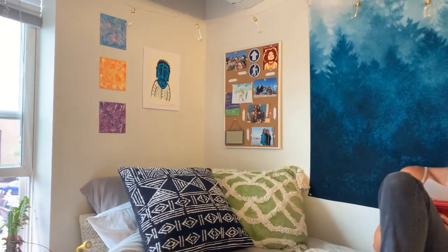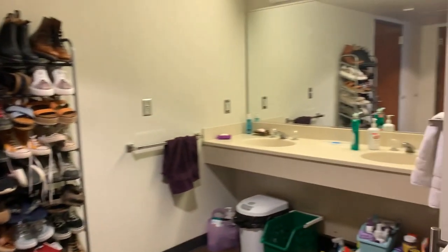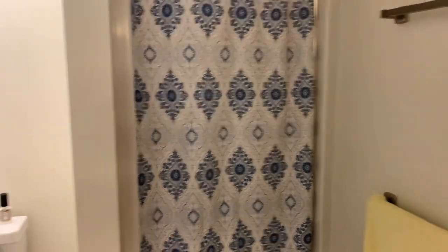This is Megan's side of the room — my roommate. She's writing a letter right now so I'll just give you a little overview. This is her wardrobe, and we have some extra storage and a printer. Back out in the common area, we also have a bathroom with our toiletries, our towels, a toilet, and our shower.